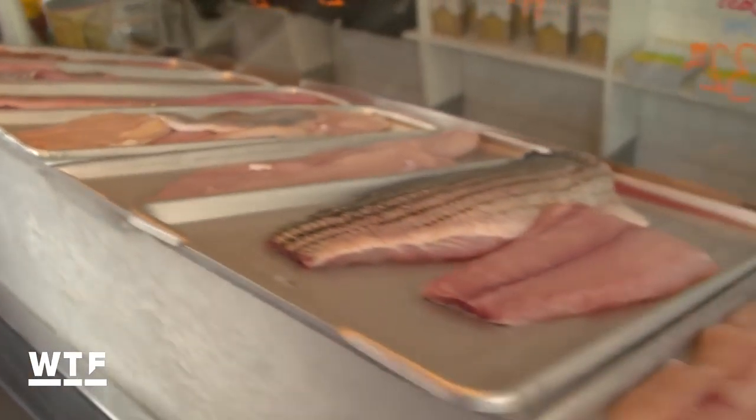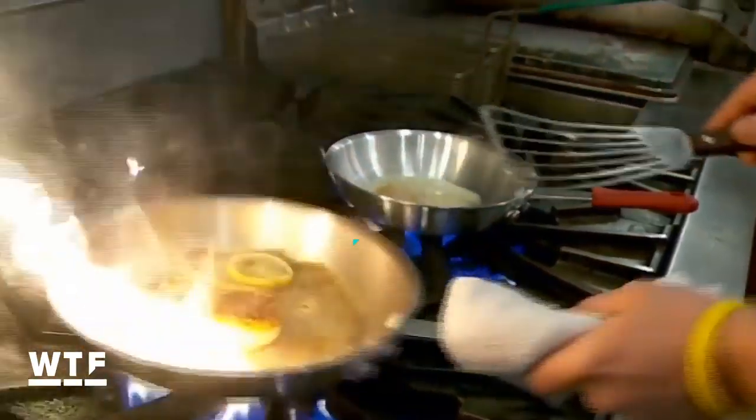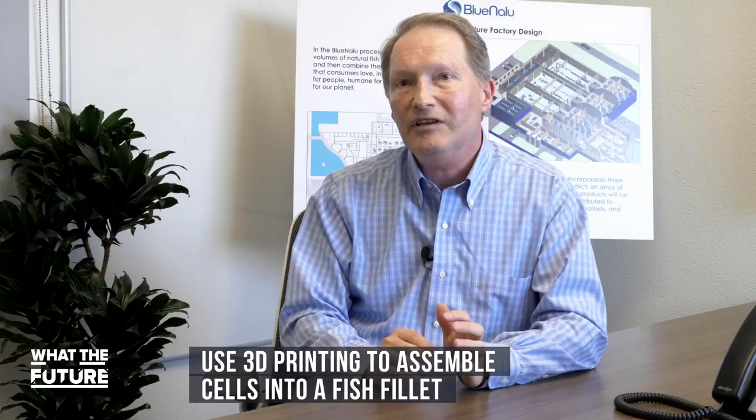Getting the cells to grow is just the first step — they won't turn into a fish fillet by themselves. Blue Nalu's goal is to create structures of seafood products as similar to nature as possible. They grow all the cells needed for a fish fillet and then use a 3D printing approach to put it all back together. Right now, they're focusing on fin fish — for example, mahi, tuna, and red snapper.